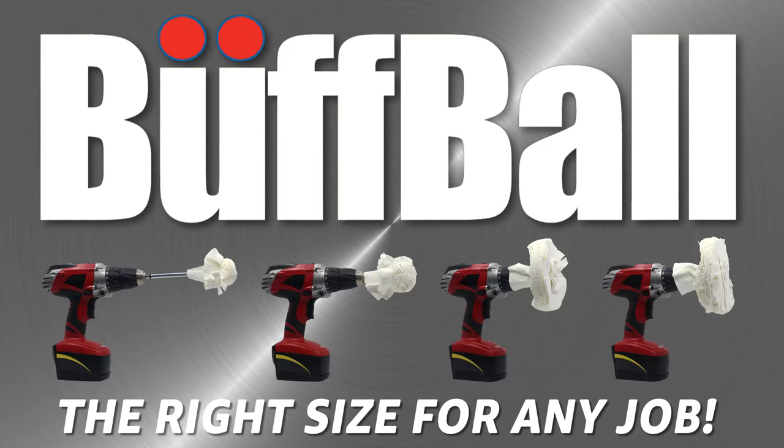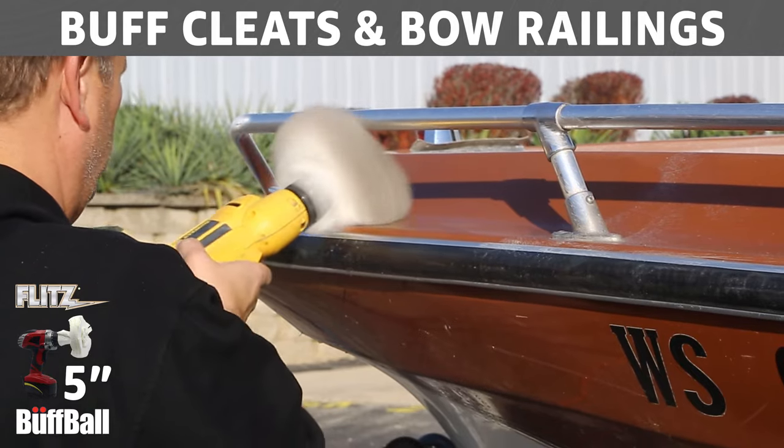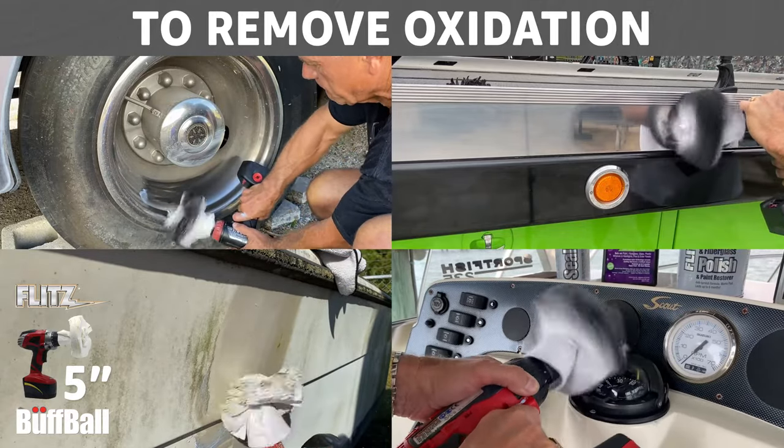Flitz Buff Balls — the right size for any job. A 5-inch buff ball makes quick work of cleats and bow railings. It makes quick work of car wheels, truck trim, faded fiberglass, yellowed acrylic, and more.